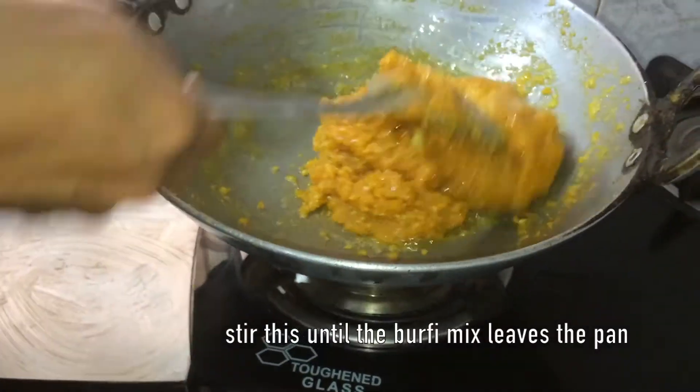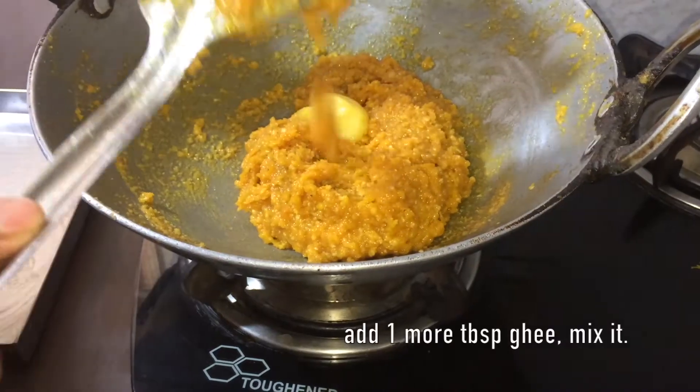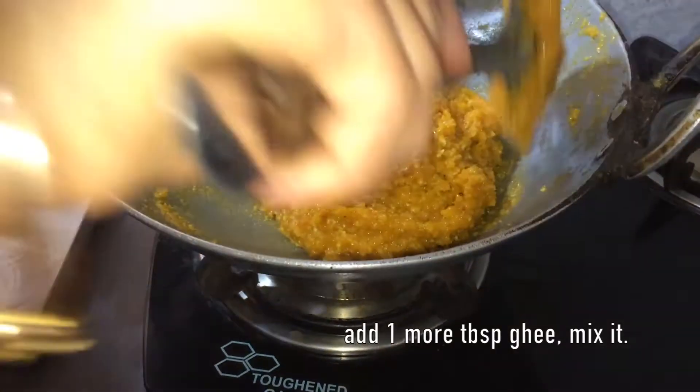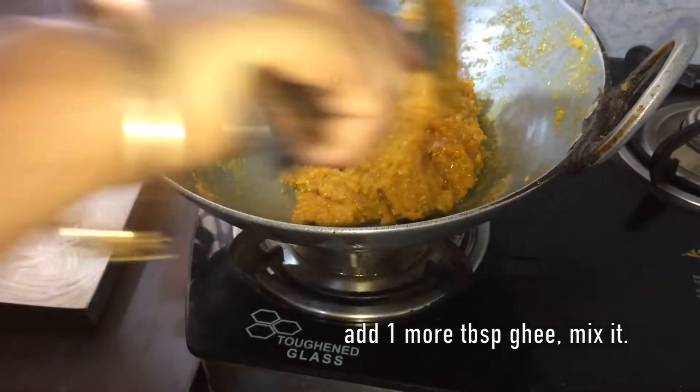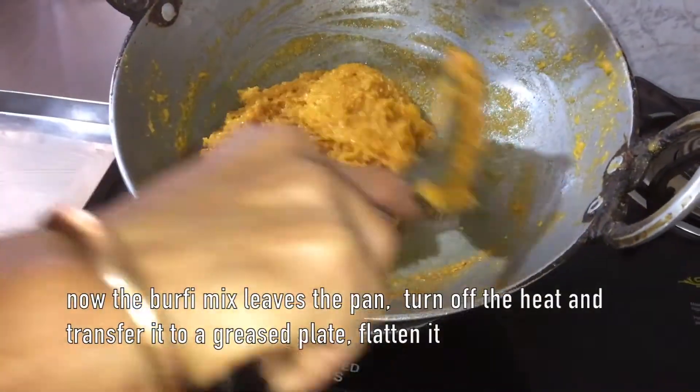Continuously stir it until the burfi mix leaves the pan. Finally add the third tablespoon of ghee, mix it well, and keep stirring. Now it's almost leaving the pan and it's ready.